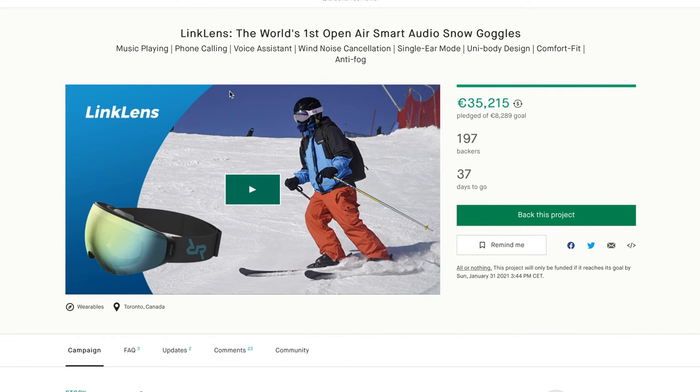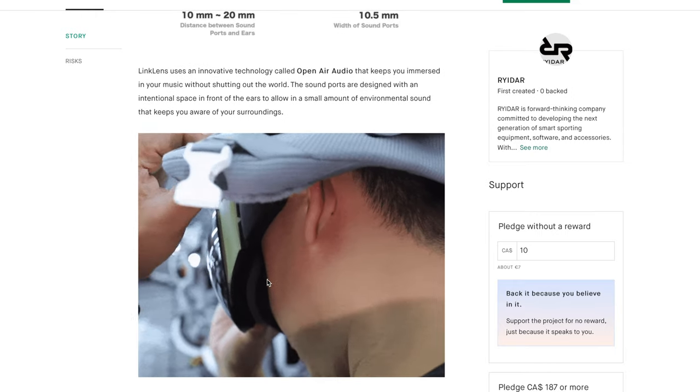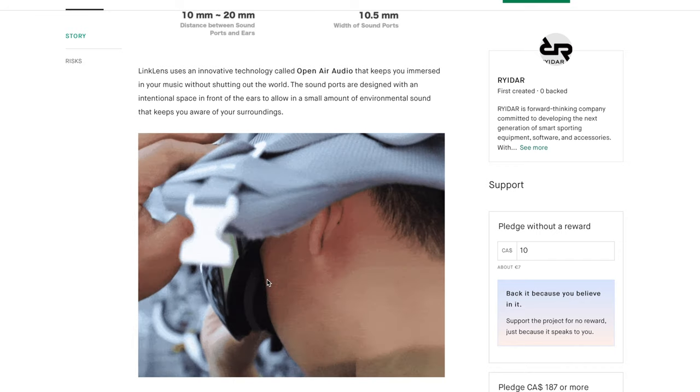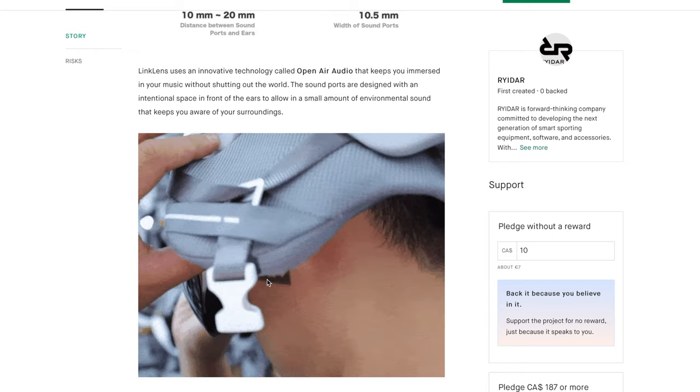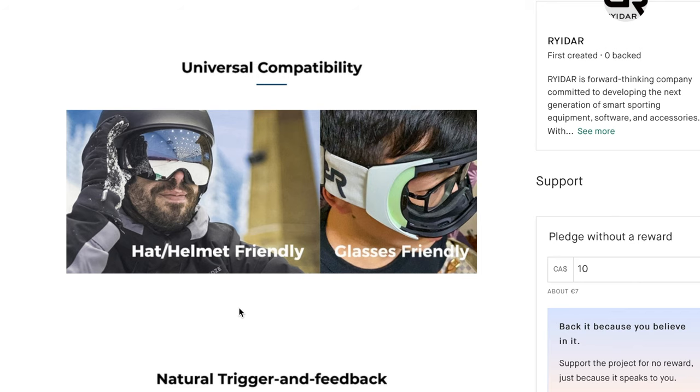At the time of making this video they have reached 35,000 euros and blasted past their goal, so congratulations to them. They're based in Toronto, Canada. All this information we've already been through on their website is also available on their Kickstarter page. As you can see from their little video, the ear flap on the helmet does a lot to actually encompass the sound into your ear. Without a helmet on I can imagine that the sound will be a lot worse. They make a point of saying universal compatibility — hat and helmet friendly — most goggles nowadays are designed to fit so you don't have a gap above the helmet.